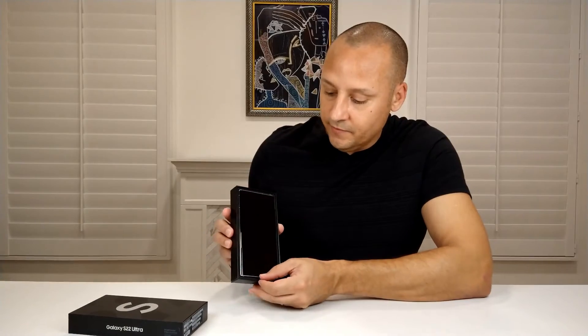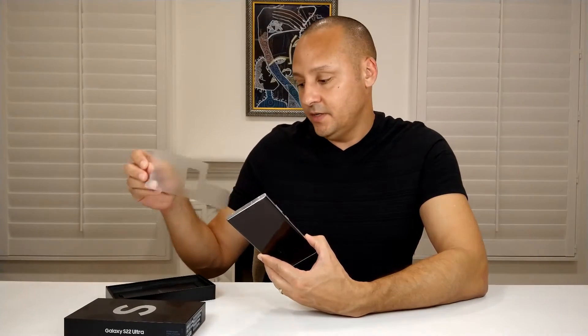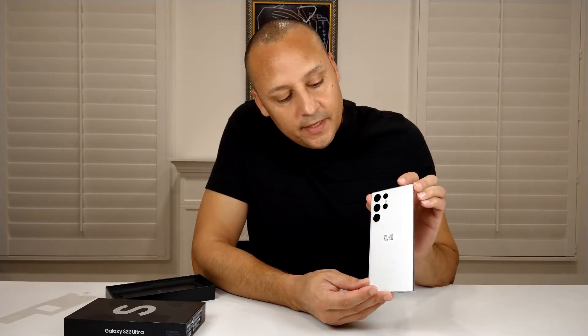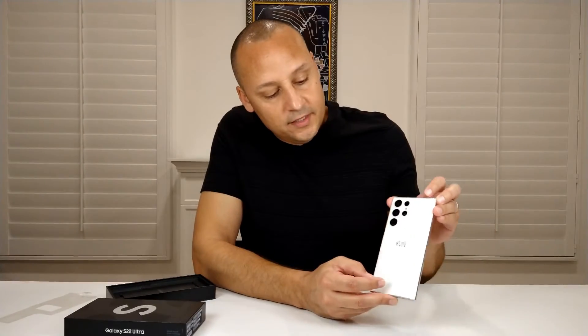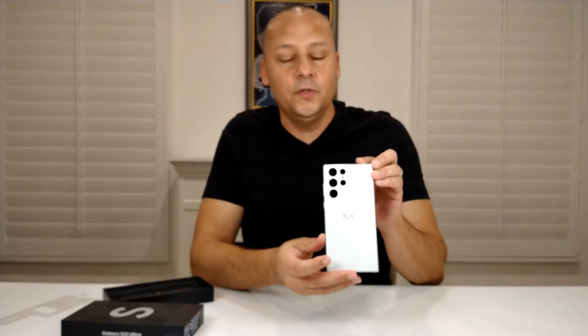Beautiful, nice big phone, big glass. I'll just peel off this back protective sticker — and here is the back of the phone, really nice looking. I was debating whether to get the white, the green, the black, or the grayish one, but ended up getting both colors. This white one is really nice looking — it has a matte finish, almost like a pearl finish to it.